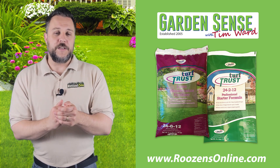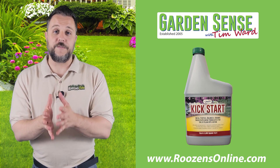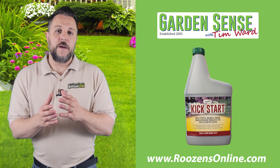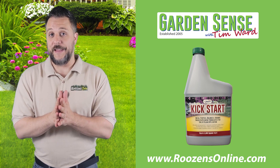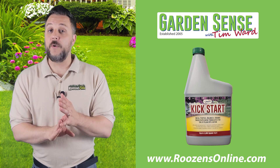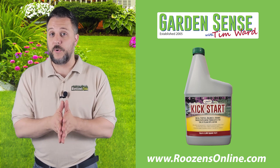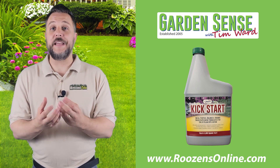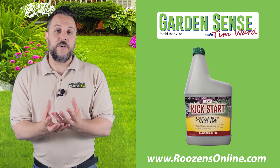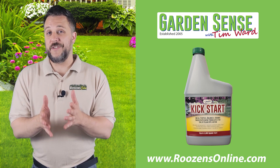Beyond fertilizer, the other thing you want to do is put down Kickstart. As I've mentioned, it's a versatile product for your plants, flowers, and especially your lawn because it helps strengthen the root system. Grass with a strong root system is going to be more drought tolerant. A strong root system allows the grass to take in more nutrition from the soil — things like iron, which helps keep the grass green, as well as nitrogen and phosphorus that Turf Trust puts into the soil. Kickstart helps that root system take it all in and keep the grass green.